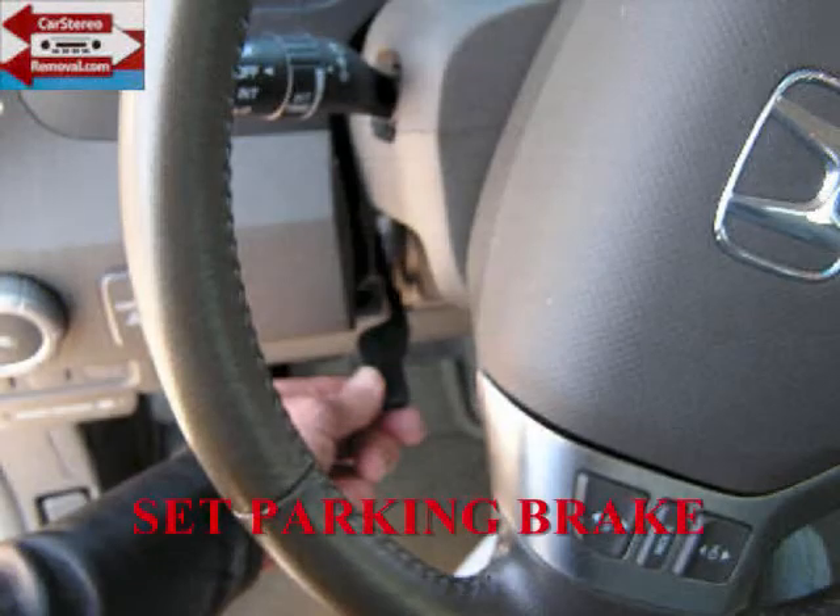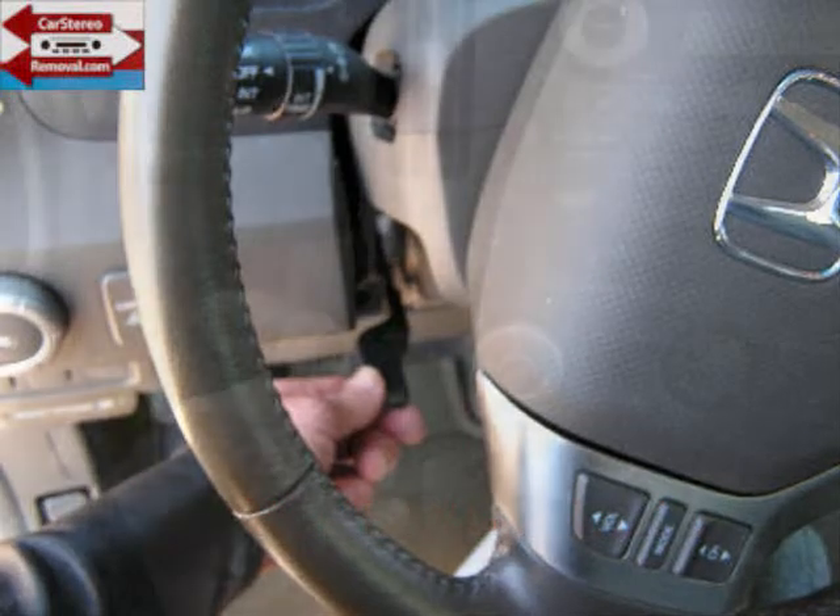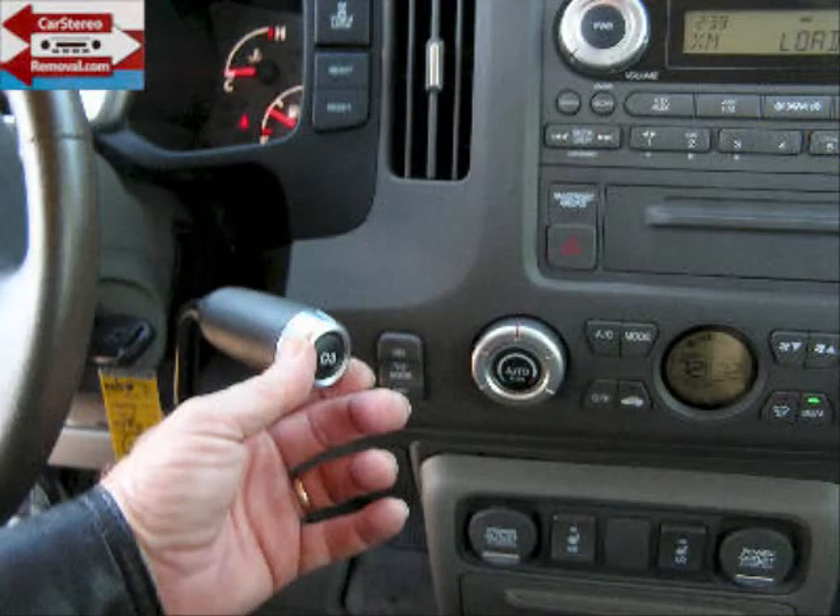So we're going to set the parking brake, move the steering column to its full down position, place the key in the ignition, and shift to the lowest gear. This is going to give us a little bit of help when it comes to removing the front dash panel.